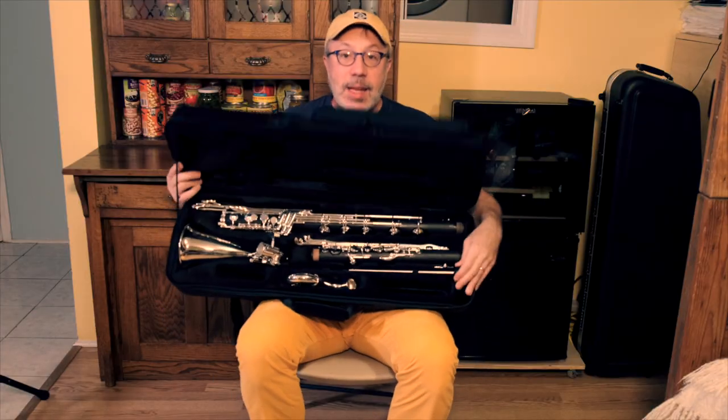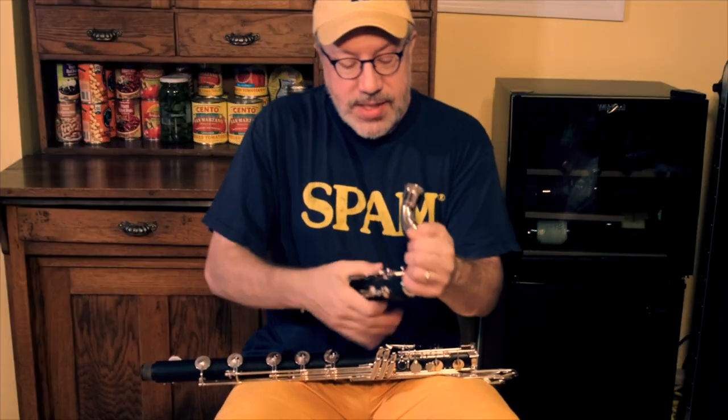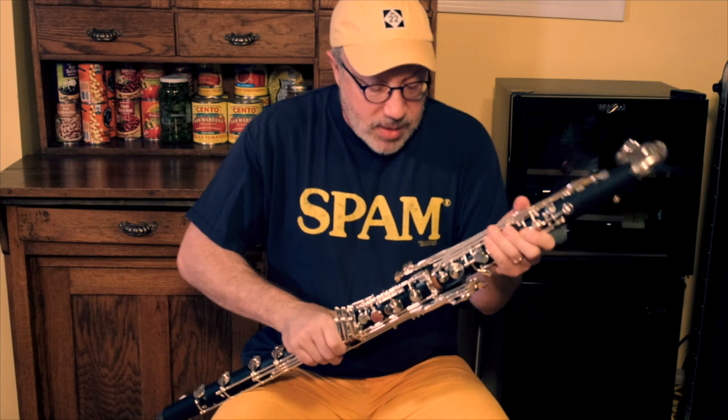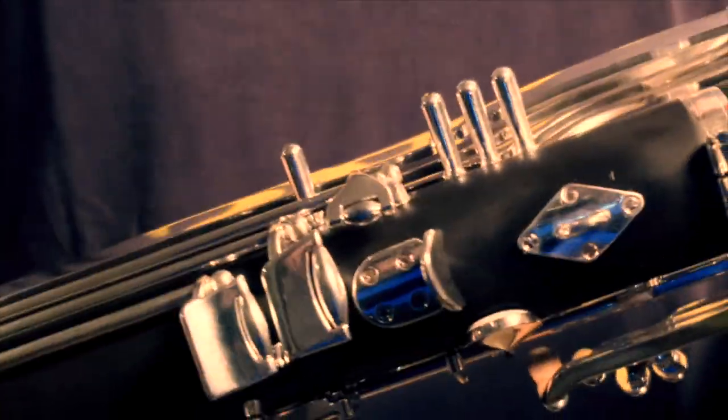Note that it comes with a sitting peg, but unlike the Polaris and Firebird, it does not come with a standing peg. Also, like the Firebird and Polaris, it doesn't ship with a mouthpiece or ligature. Putting the instrument together, the neck, keys, and bell are exactly the same as the Polaris — silver-plated. To my knowledge, this is the only silver-plated instrument in this category.